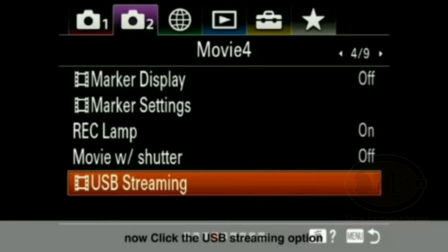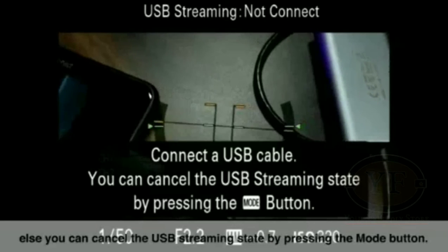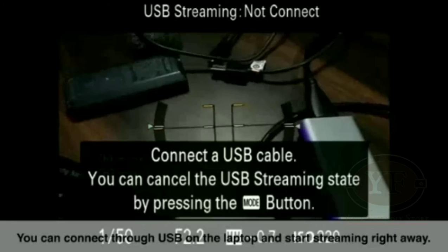As you click on the USB Streaming option, your camera will connect to webcam mode. You will see a prompt to connect a USB cable. If you want to cancel USB streaming, press the Mode button. Once you are in streaming mode, simply connect the USB cable to your laptop.